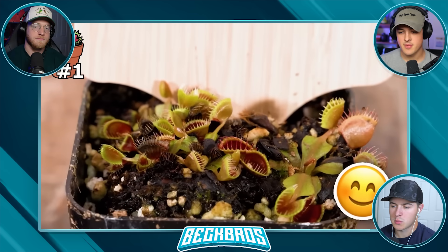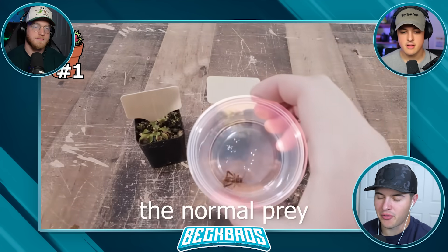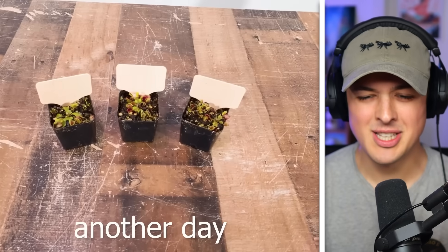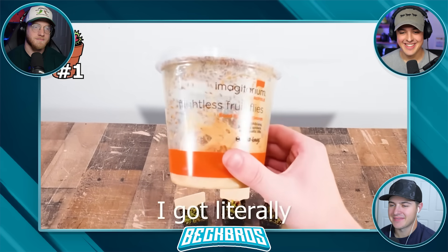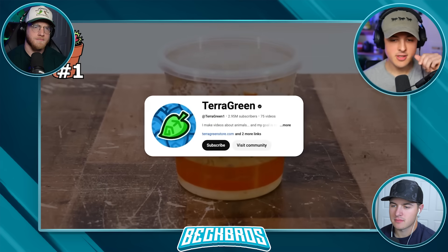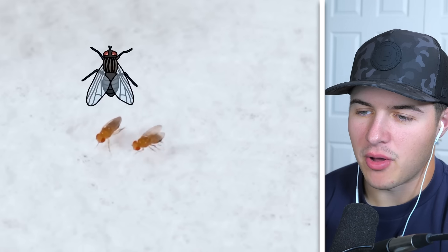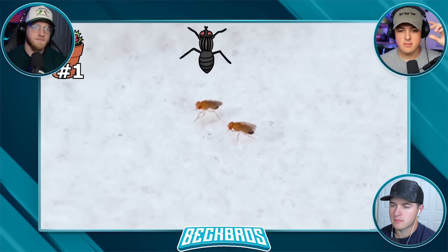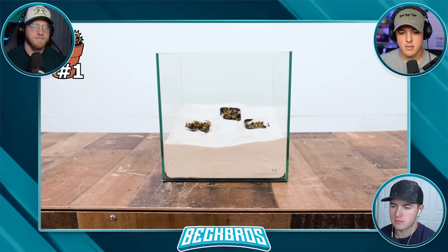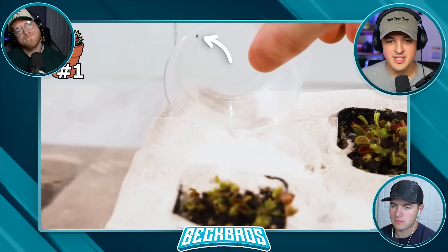They're kind of cute, to be honest. Since these traps are minuscule, the normal prey size in my videos is not going to cut it. That's why instead I got literally the smallest thing available — flightless fruit flies, which are pretty much the most useless animal. They don't even have the ability to fly. I put the smallest Venus flytraps in the testing enclosure, then I put one of these flies inside to see if it would get caught.